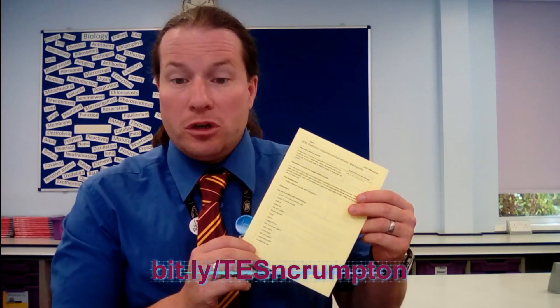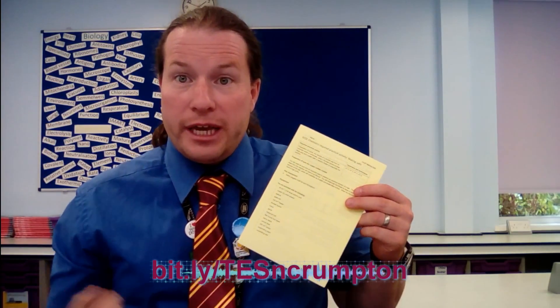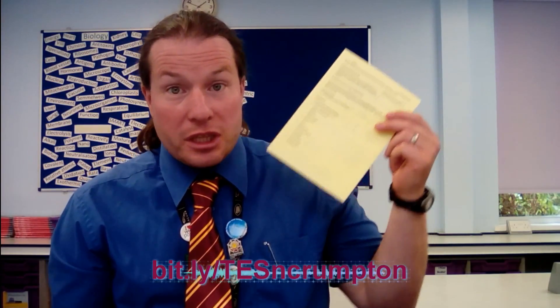Hey everyone, welcome to another edition of Grade Gain, where every student can make progress. What we're going to be doing today is looking at the first required practical for chemistry — that's making salts. Don't forget you can download the instructions for these practicals from my webshop. The URL is appearing right here, so make sure you go and check that out. They're free of charge, so you may as well make use of them — it'll help you as we go through the video.